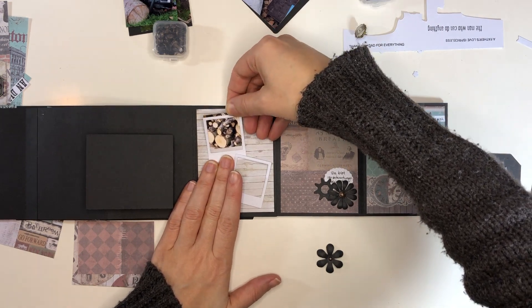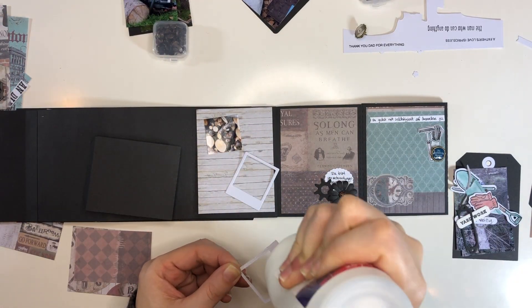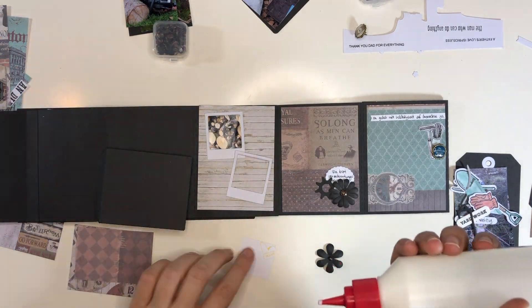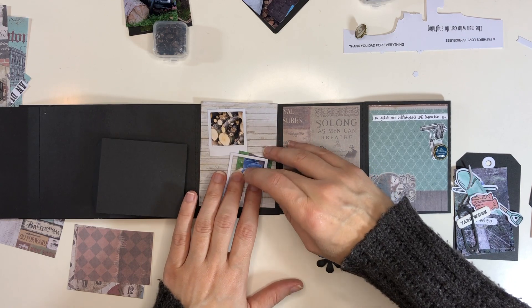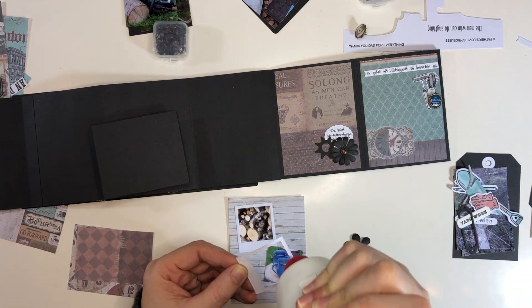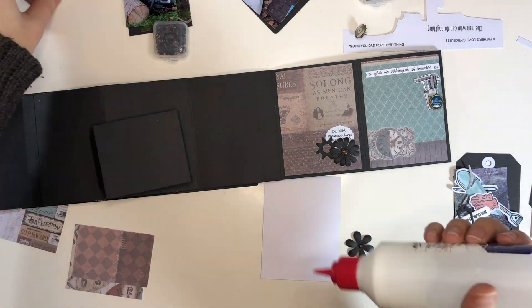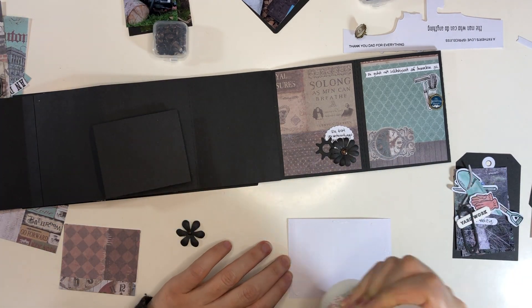Here I had these cute little Polaroid-style frames, so I made sure I printed a couple of photos that matched the size of these frames. There is a video that shows how I print my photos - I'm just using normal word processing software, but you can input the size of the photo you want, which makes it very easy to adjust photo sizes. It prints pretty accurately as far as size is concerned. So now I can add photo sizes that are not my common two-by-threes.